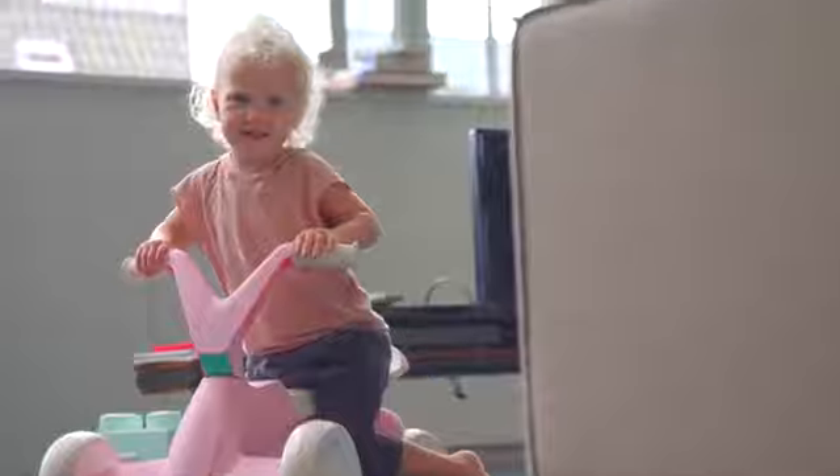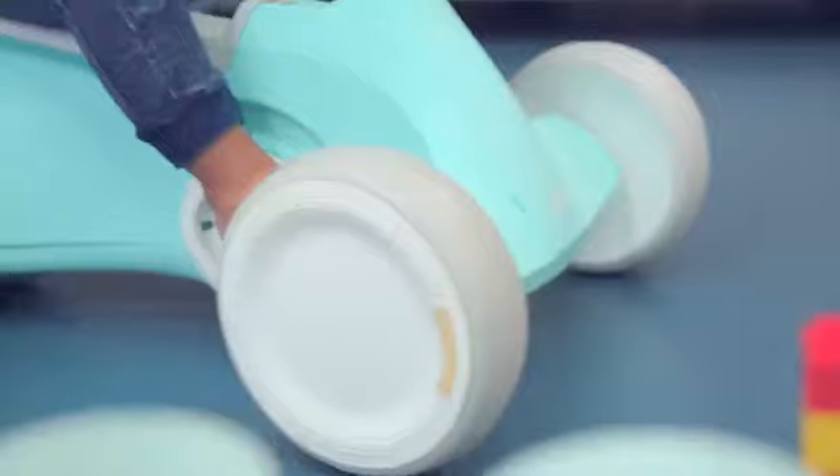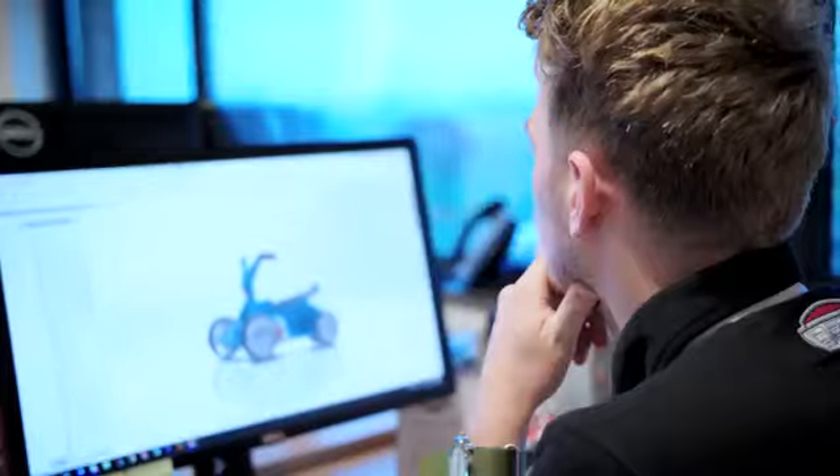Besides scooting and pedaling, the stage in between these two functions is hugely important. Because the pedals are close to the go-kart, even when folded out, the little ones can easily place their feet next to the pedals and can switch from scooting to learning to pedal.